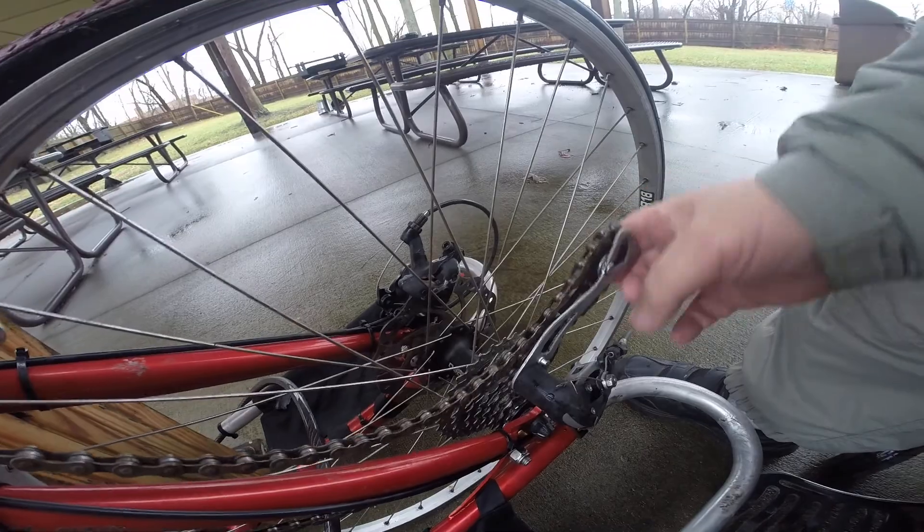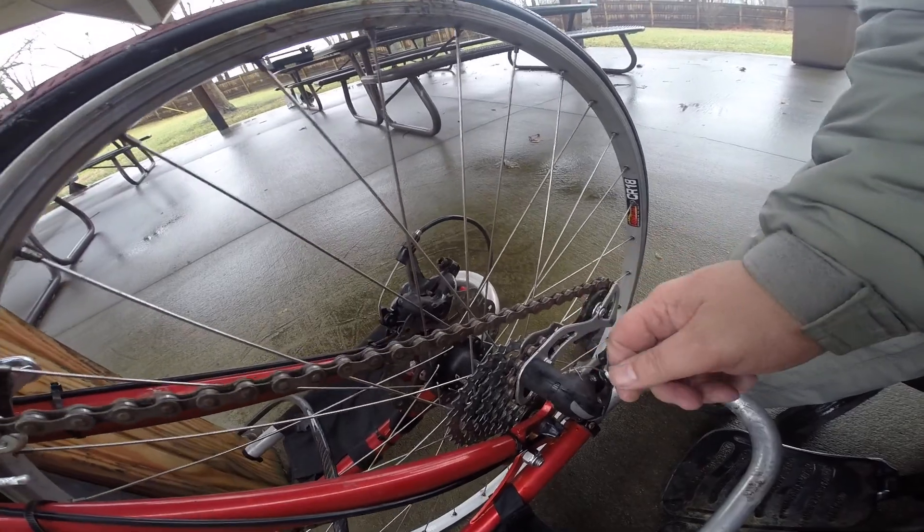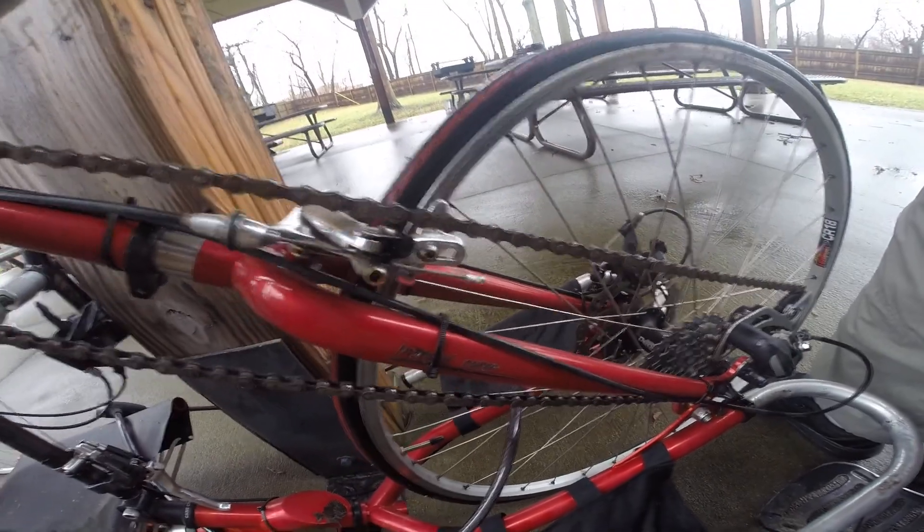Over here it looks like this whole thing is going to need some work. It looks like this lining is kinked up here.